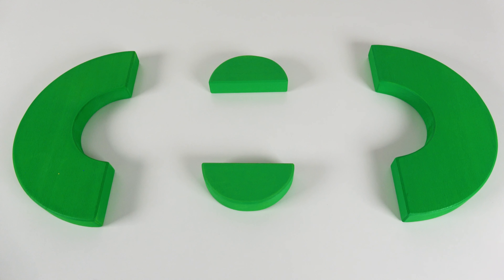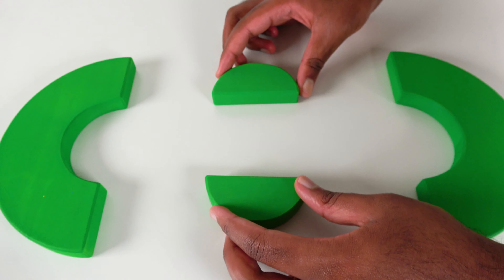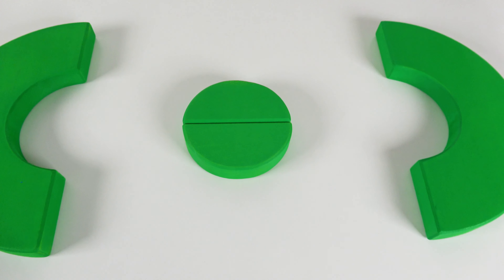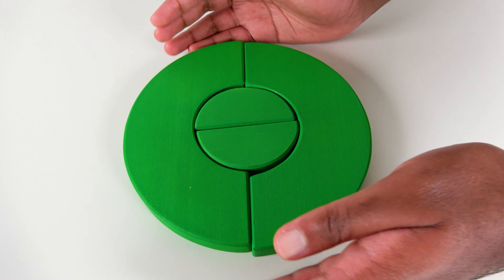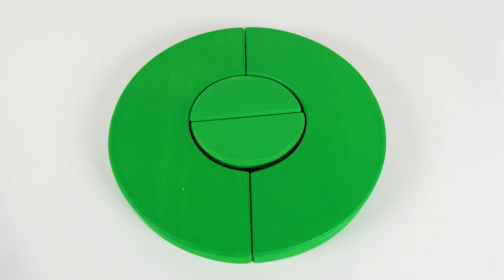Do you know what color is this? This is the color green. We have two green semicircles. Now let's join them together. Now let's make a larger green circle. Wow, we have completed the large green circle.